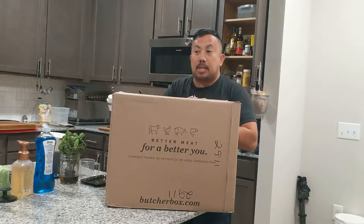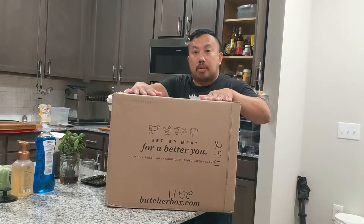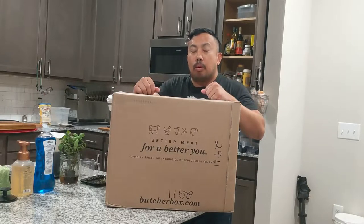ButcherBox is a meat subscription service where you can purchase meat on a monthly basis and you can get everything from beef, chicken, pork, seafood, and some specialty items such as bison, and including in the holidays, turkeys as well. So let's actually check out what's in the box and then we're going to talk a little bit more about ButcherBox afterwards.